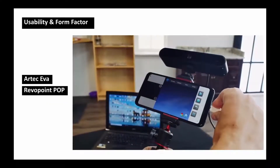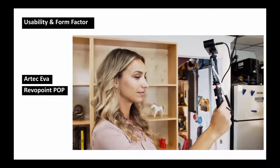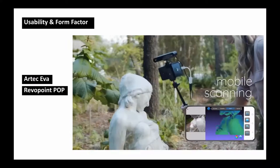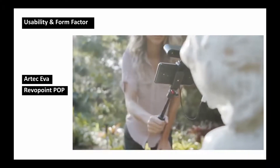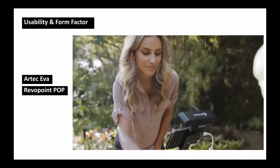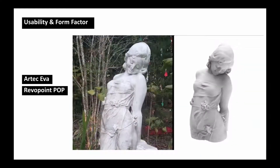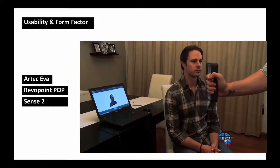The Revopoint POP — I must appreciate that it is so small and tiny and the form factor is excellent. You can scan yourself using just one hand and scan objects around you with this scanner. It can also connect with a mobile app, so you can use it on your mobile phone.